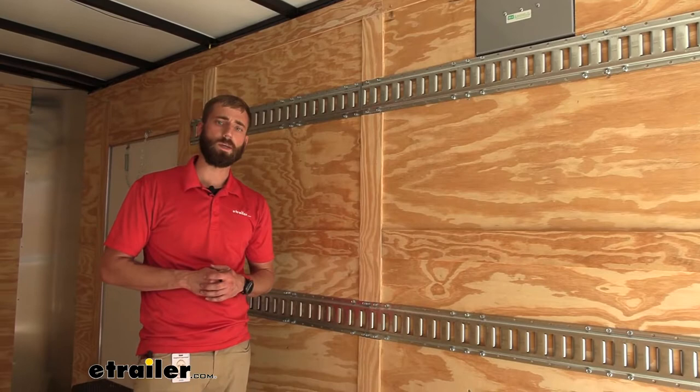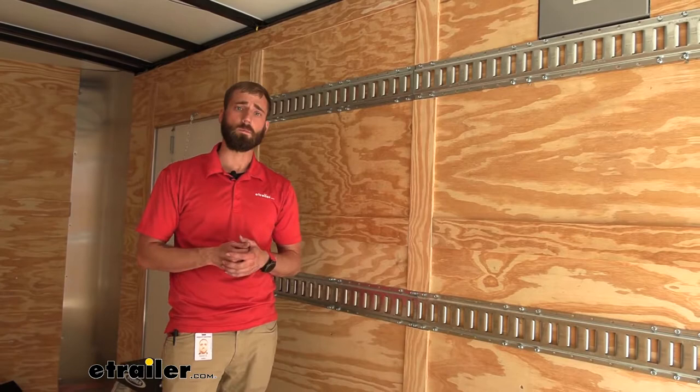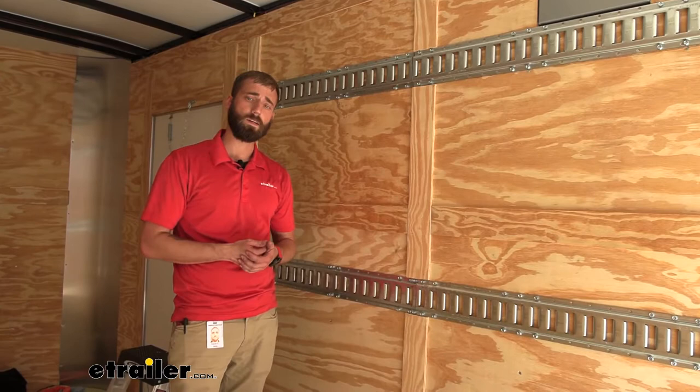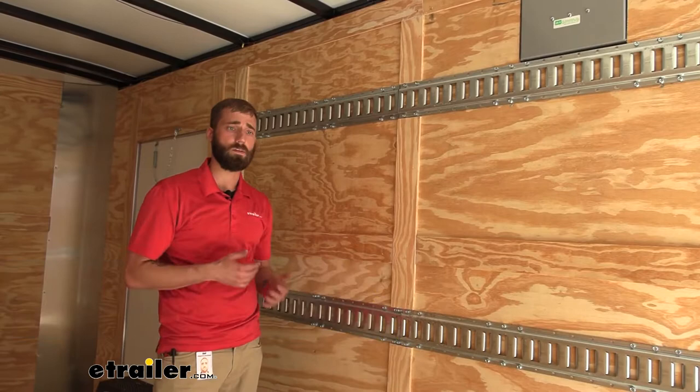The installation of your E-Track is fairly simple — it's really just a lot of planning ahead of time, finding out where your studs are in your trailer, and making sure that you're making contact with those so your E-Track is properly secured. The E-Track does come in a variety of sizes; today we used the 94-inch and the 4-foot track, but you can get a different size and even cut some down, just like we had to today, to make it properly fit your application.